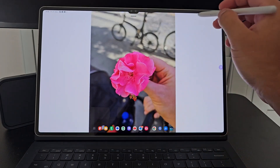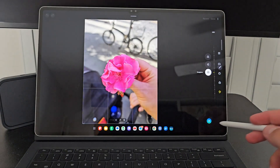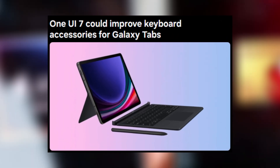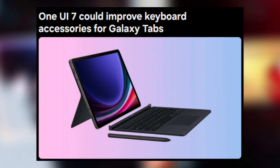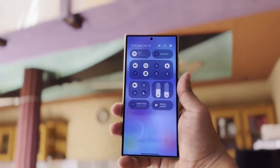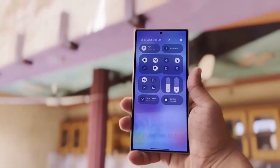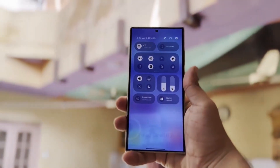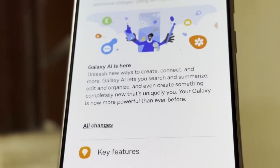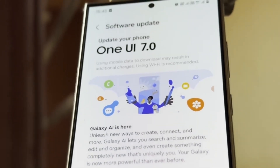Today we're diving into a big upgrade for Galaxy Tab users that could come with the next version of Samsung's software, OneUI 7.0, based on Android 15. If you're someone who uses a keyboard or trackpad with your Galaxy Tab, this update might be just what you need. Google has been pushing to improve Android for larger screens like foldables and tablets, and with OneUI 7.0, these enhancements could take Samsung's tablets even closer to that desktop-like experience.